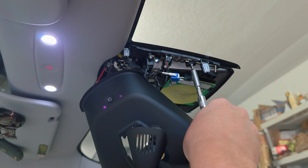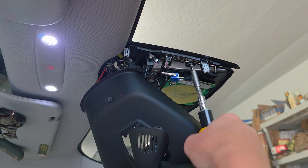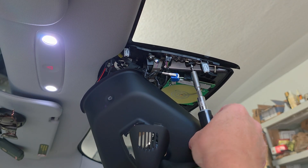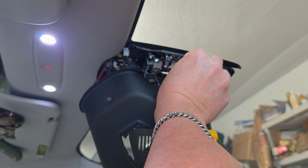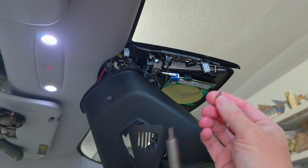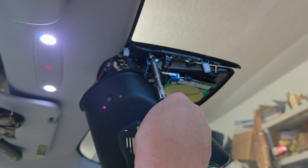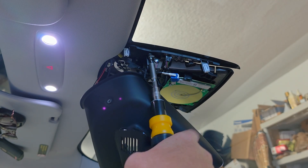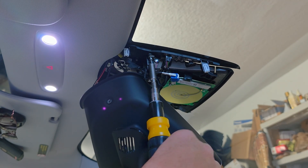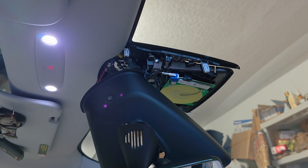This is a 2024 Model 3 Highland, and it happens to have four screws in here. I've heard Chris from Dirty Tesla say his Model Y doesn't have any screws — it's all clips. And I believe my 2021 Model 3 only had two screws. So just look and see how many screws you have: it could be two, four, or none — just clips. I'm removing the two screws on this side; there are two identical ones on the other side.